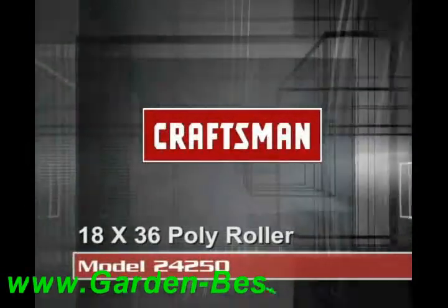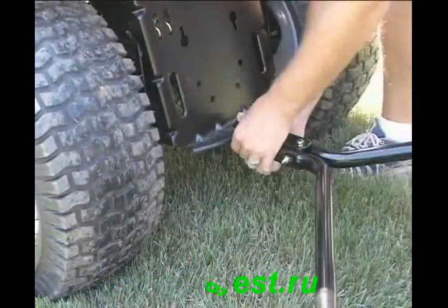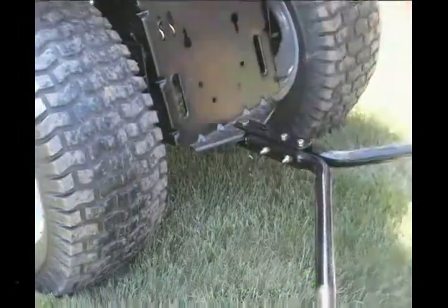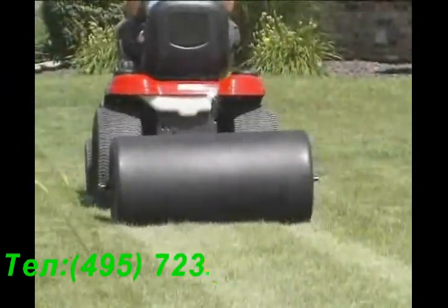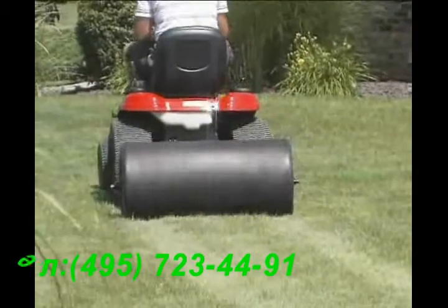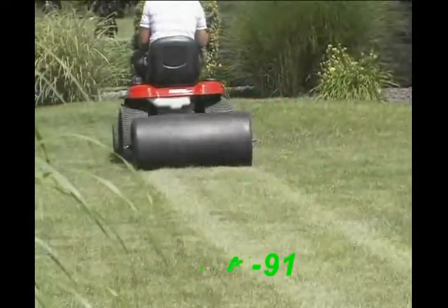This 18 by 36 inch universal tow-behind poly roller will work behind any lawn, yard, or garden tractor — any brand — to quickly eliminate your uneven lawn. This is best used in early spring before the ground moisture is gone from the soil to achieve the best results.